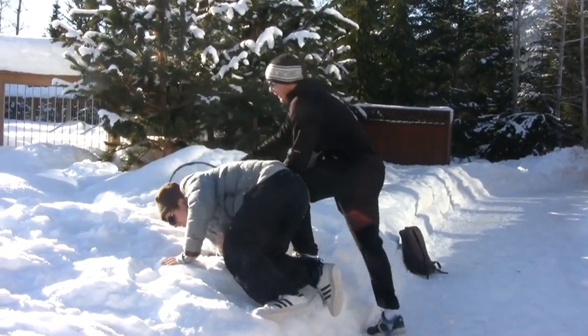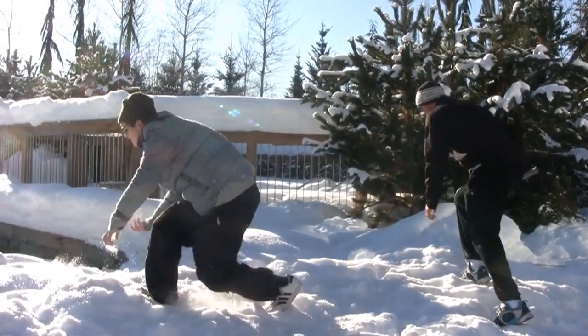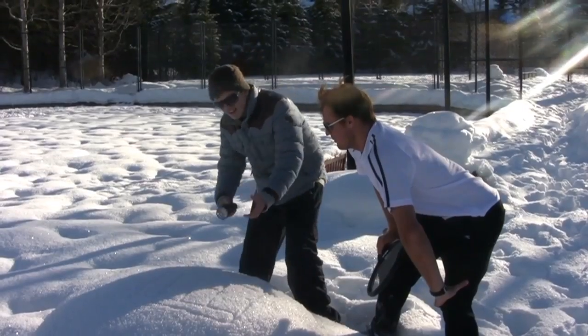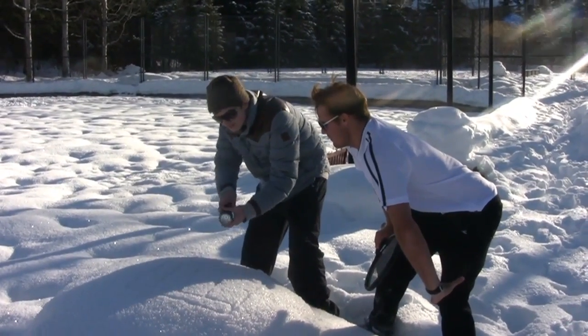Jeez, mate, you alright? Yeah. You alright? It's all part of the training. Alright, so this is the court.